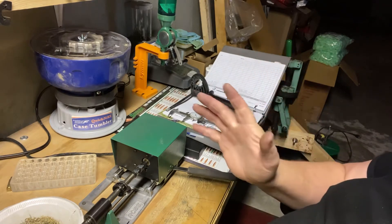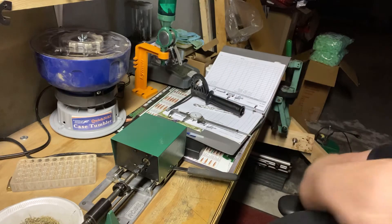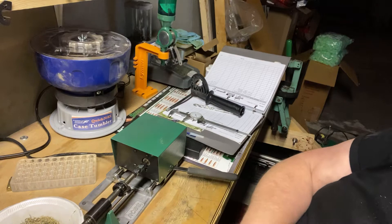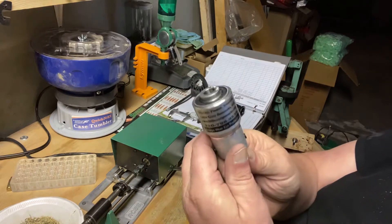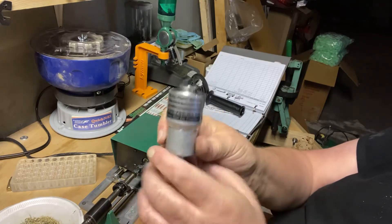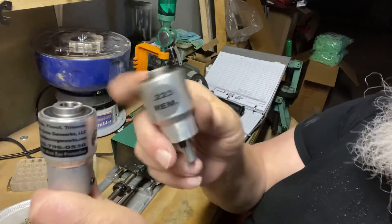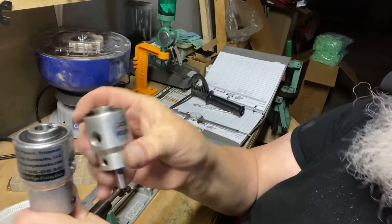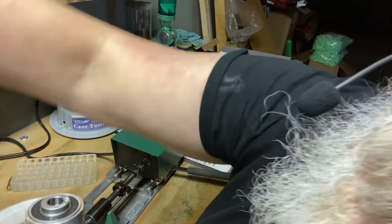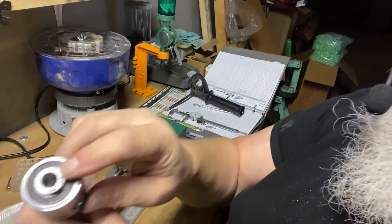I've got quite a lot of brass to take off here. I know there are other ways of doing it, but this is the way I'm going to be doing it from now on — with this unit here. You've probably seen this before; this is the World's Finest Trimmer. The difference between this one and the original is that this one is caliber specific — set for 223 Remington.